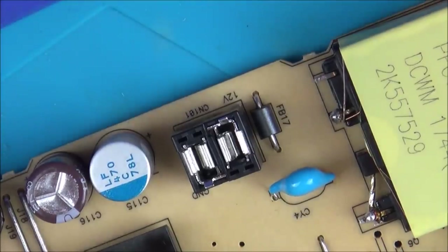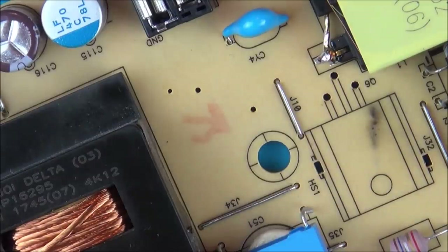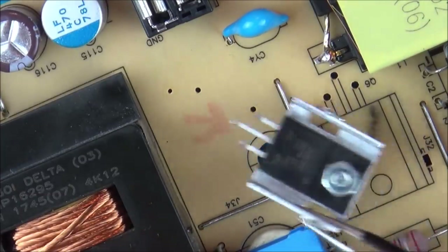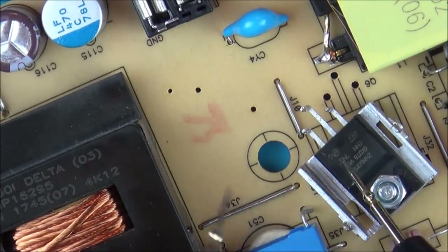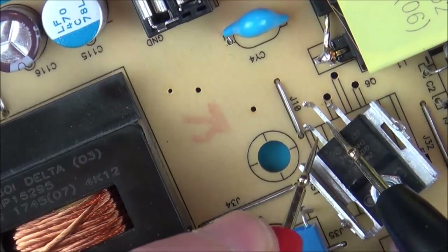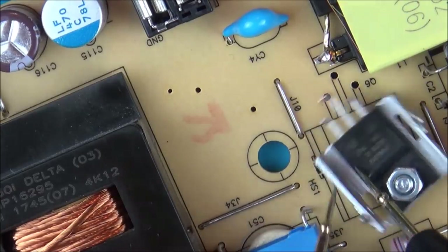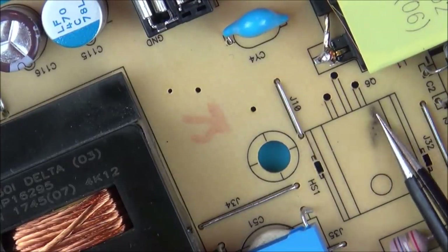I've just taken it off — and can you see there's a little scorch mark? That's definitely a good sign. The scorch mark corresponds to this side here. The middle pin is shorting to here, and this side isn't. So maybe this is the thing that's gone faulty, or maybe something caused this to go faulty. But look at that — that definitely shouldn't be there. That's a nice burn mark.